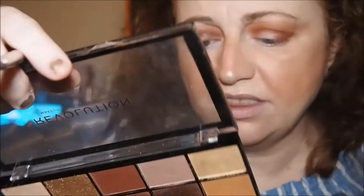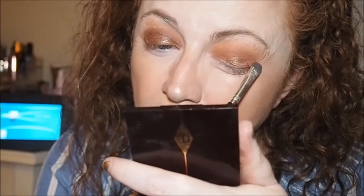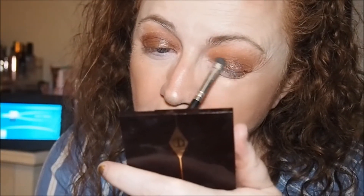We'll be splitting the brush in a minute. I'll turn the color off that. The dupe shade to Sultry is number nine. I think I need a little bit more of that one just to make it a little bit more pigmented.